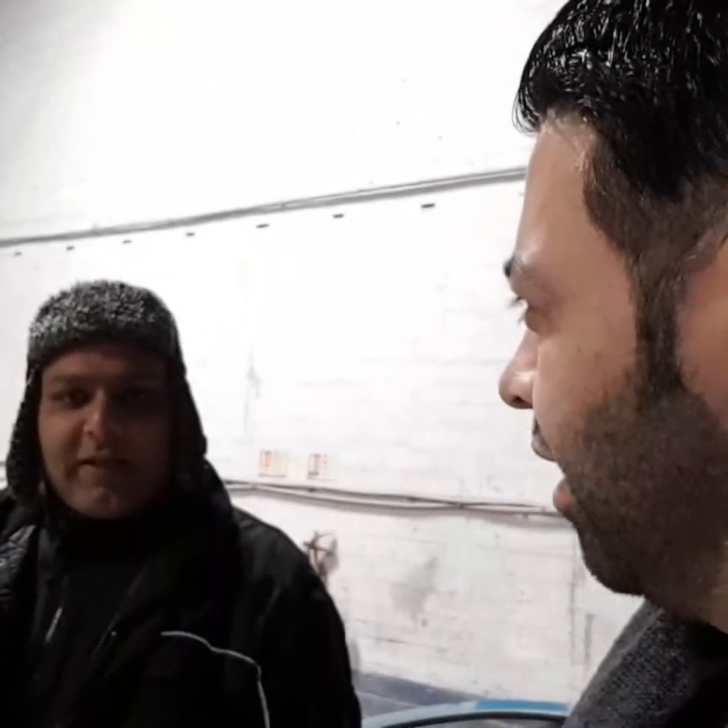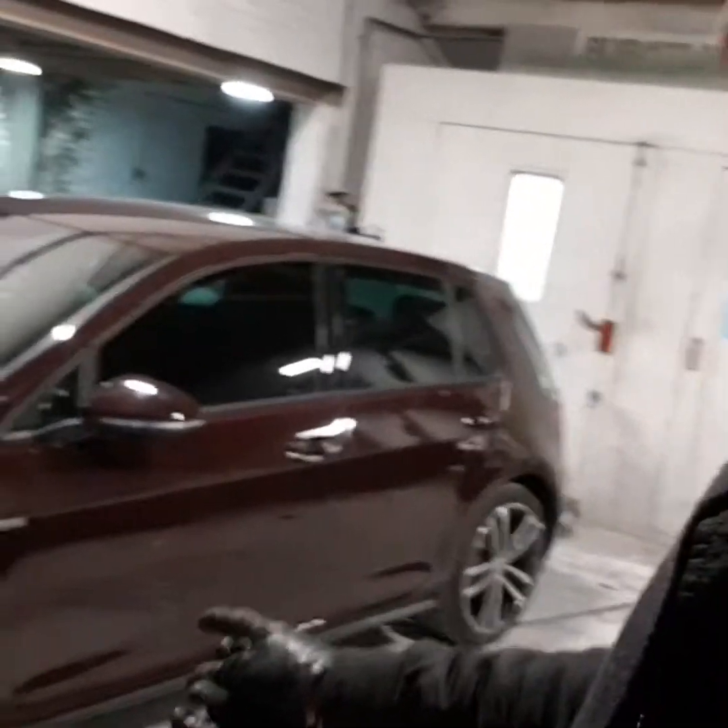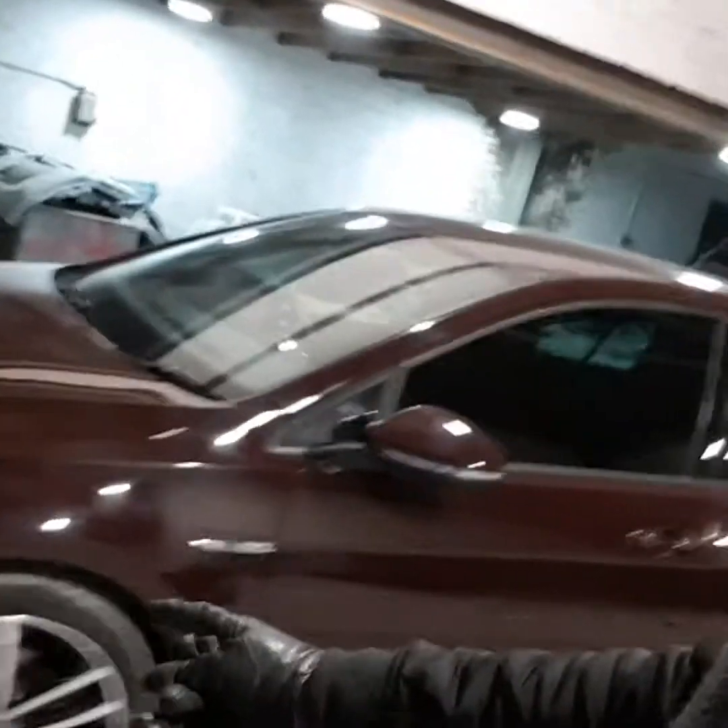We're back at the body shop. It's Thursday morning. Just got the Golf — it's come out of the spray booth. It's just got the mop-gun polish today. All the bodywork's been done, as you can see. Remember before, the B pillar was all damaged. If you have a look at the B pillar now — absolutely seamless.